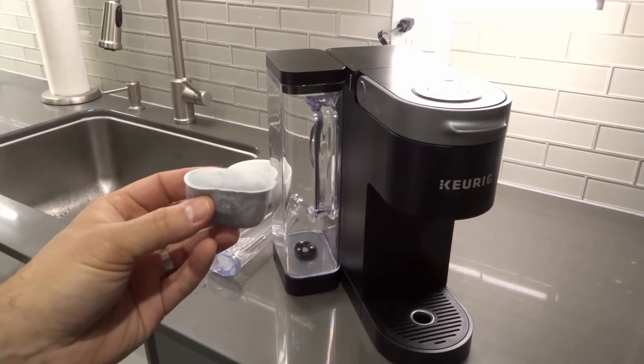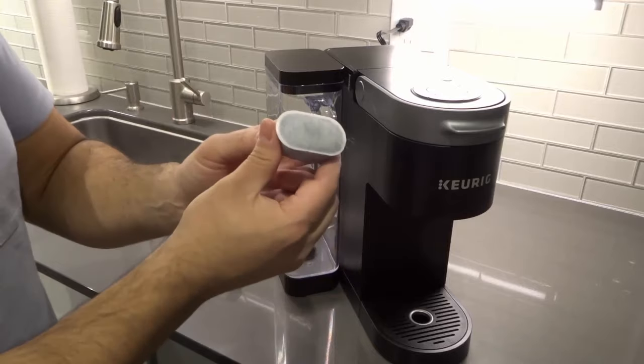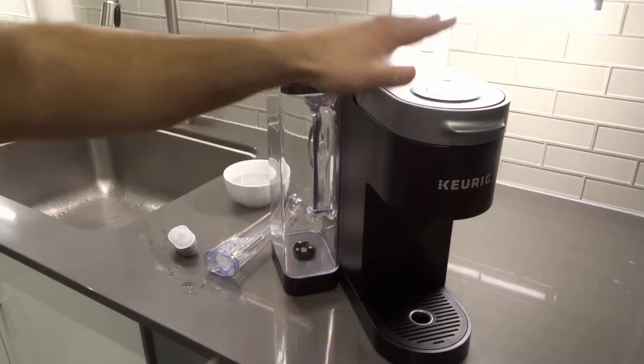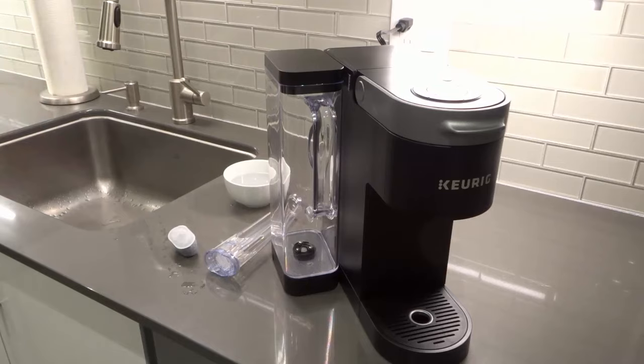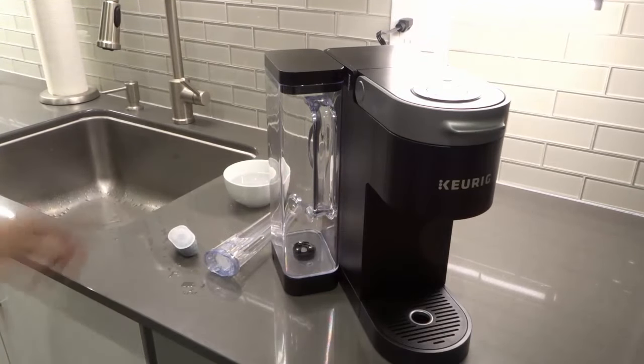Hey everybody, I'm here today to show you how to install a water filter just like this on a Keurig K-Supreme coffee machine just like this one right here. It's actually a really easy process and in this tutorial I'll show you exactly how to do it.